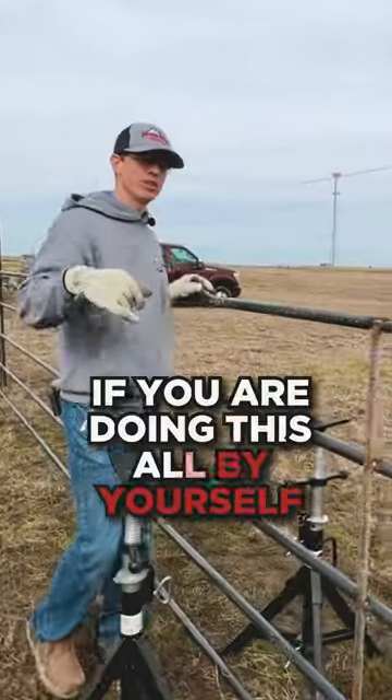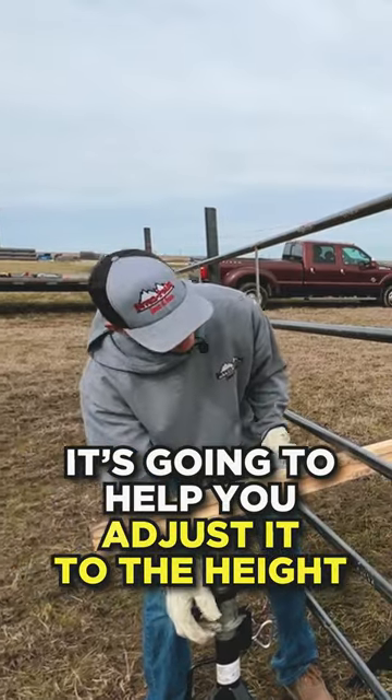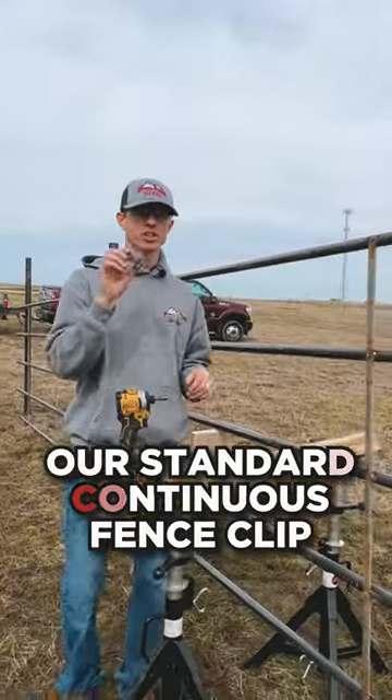What's really helpful if you're doing this all by yourself is these jack stands. They're going to help you adjust it to the height to make it level and help you when installing this fence. We're going to be using our standard continuous fence clip.